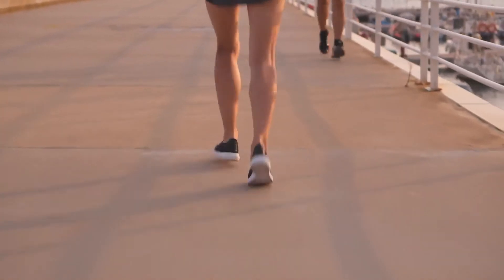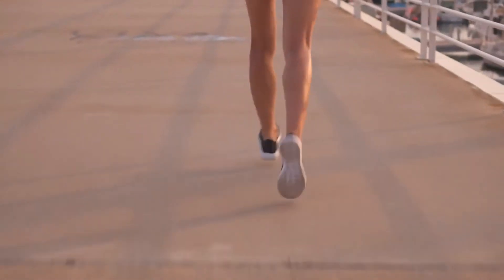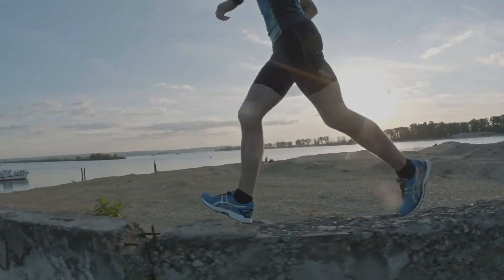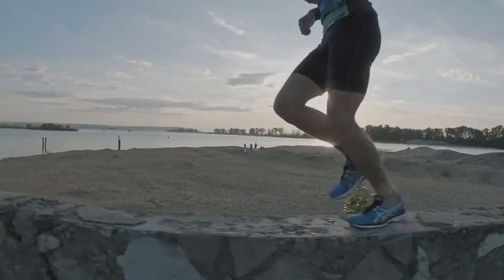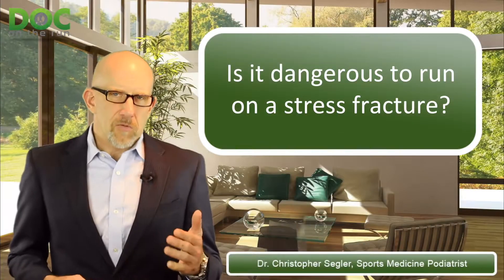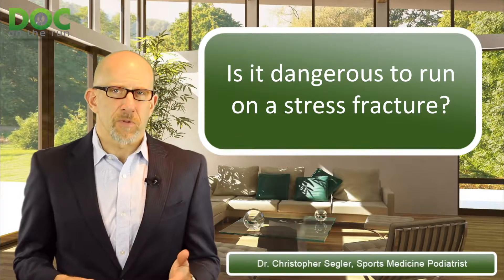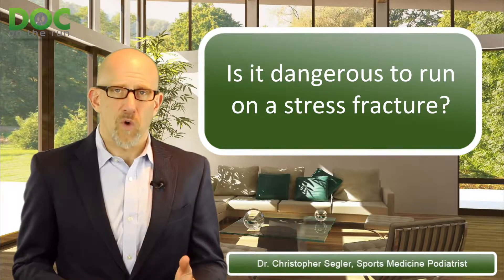With the heel bone, it's very difficult to take pressure away from it and put it somewhere else, because all the forces are going through the heel bone when you run — and you only have one of those bones. So it is dangerous to run on a stress fracture if you don't do anything to reduce the stress applied to that bone when you run.